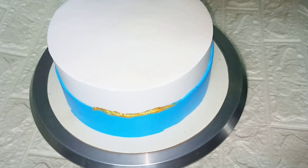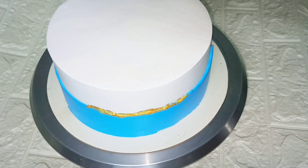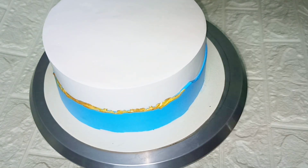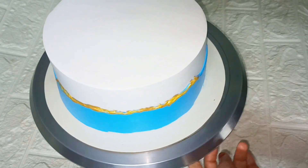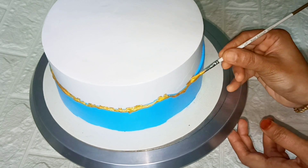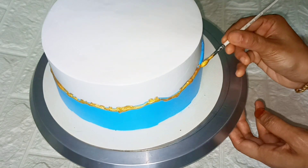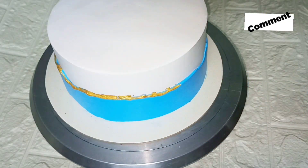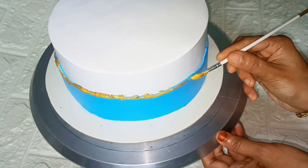In that portion, we have a golden strip. This is the brush. You can use the golden dust with lemon juice — you can mix it. I am ready to use the golden strip. Now we are ready to use it. This is the golden effect.